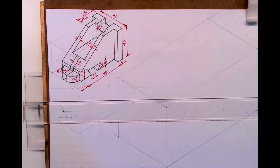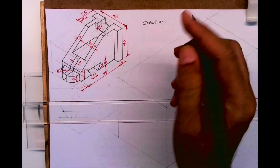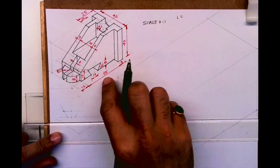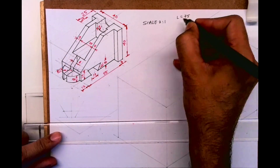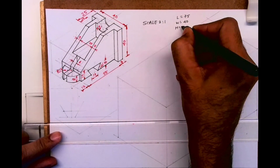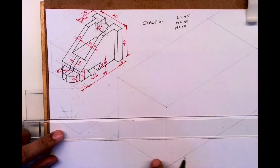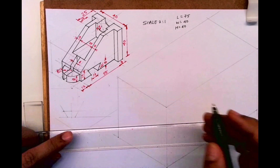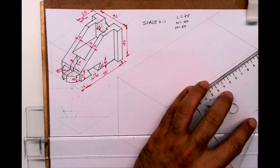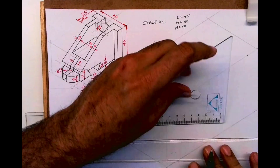Welcome to technical drawing. Today we'll see this copy isometry sum. We need to use scale 2 is to 1, so length is 75 (12 plus 55 plus 8), width is 40, and height is 40. First we will draw the length, width, and height layout. After that, since this is 8, I'll take 16 — so 16 by 80 — and I will draw that rectangle first.